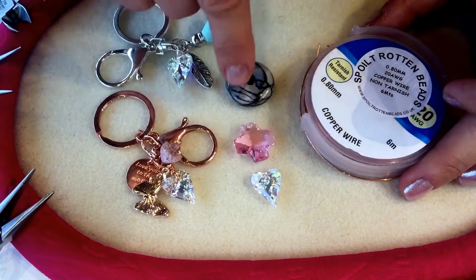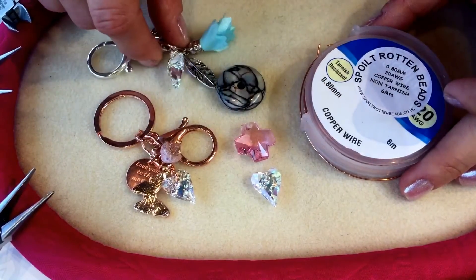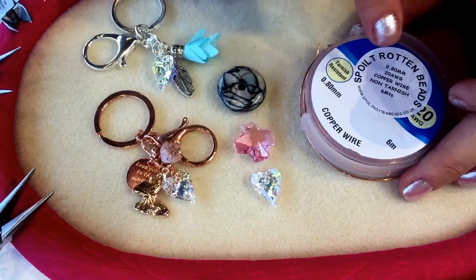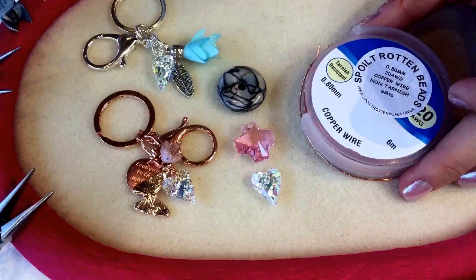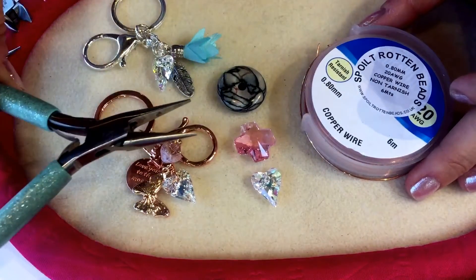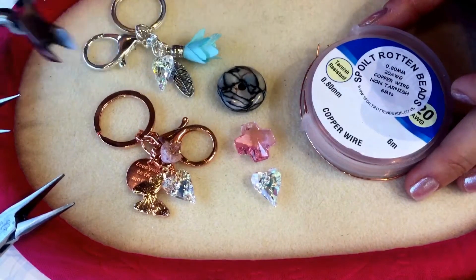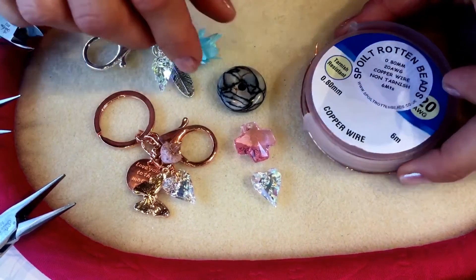Sometimes you'll find a lovely pendant and you'll need to create a bale for it because you won't be able to find one the right size, and it's a really good skill to be able to make your own. We're going to be using some 0.8mm wire, chain nose pliers, a pair of round nose pliers, and some side cutters — that's all the tools you will need.